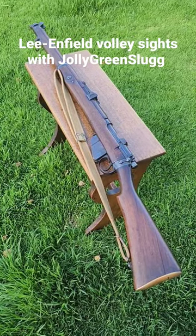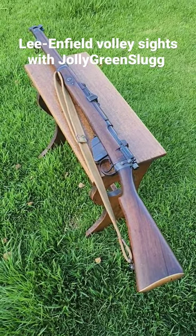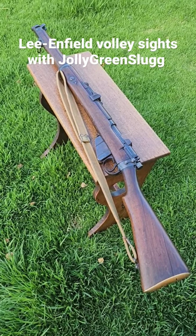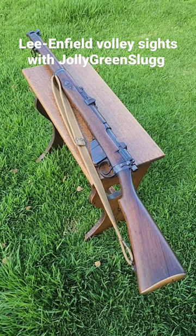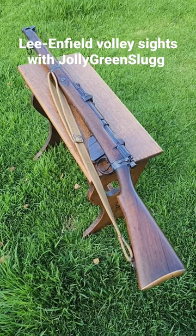G'day folks. A feature of early Lee-Enfield rifles were volley sights, which allowed a platoon or a company of men to place a relatively large amount of fire down on a point about 1,600 to 2,800 yards away.